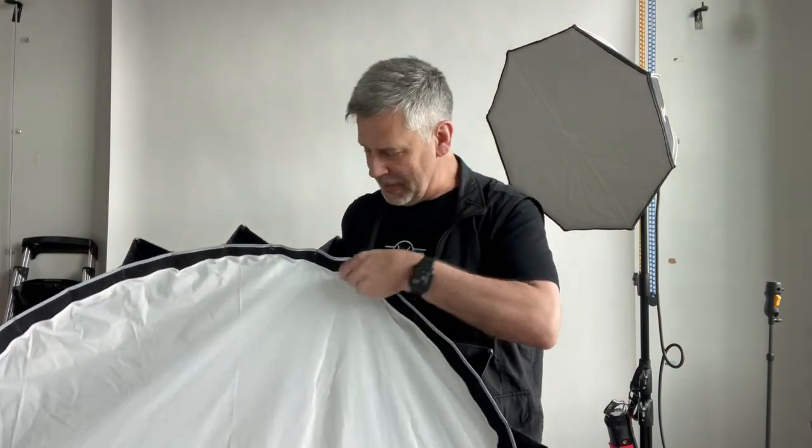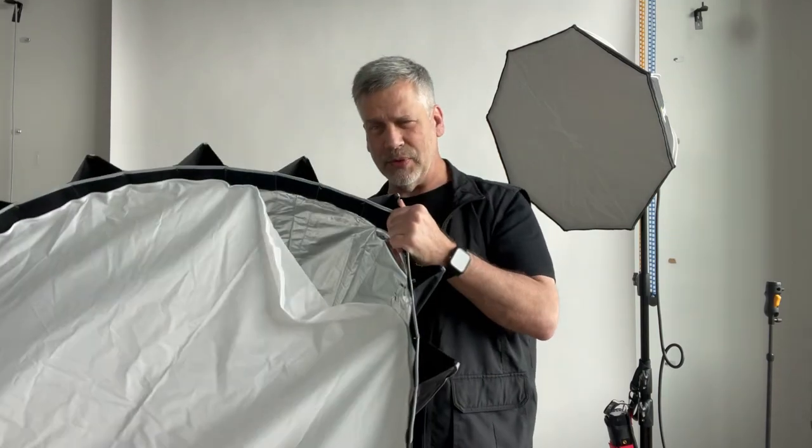The reason I have this one is not because it's a parabolic or deep — it's because it was made for video. It's extremely well made and I use it without the diffuser a lot of the time.